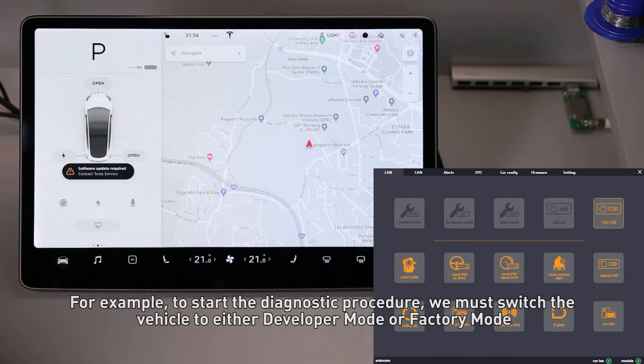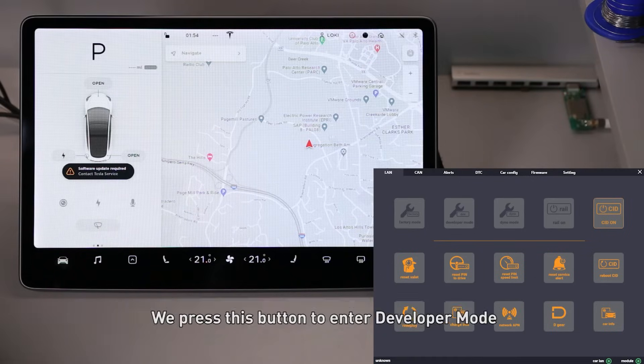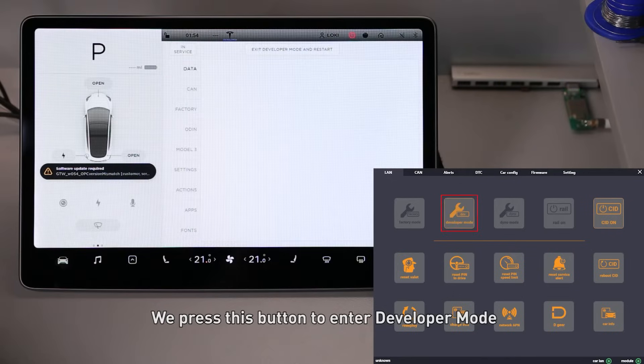For example, to start the diagnostic procedure we must switch the vehicle to either developer mode or factory mode. Now we can check the parameters, read alert codes, and view diagnostic information. We press this button to enter developer mode.